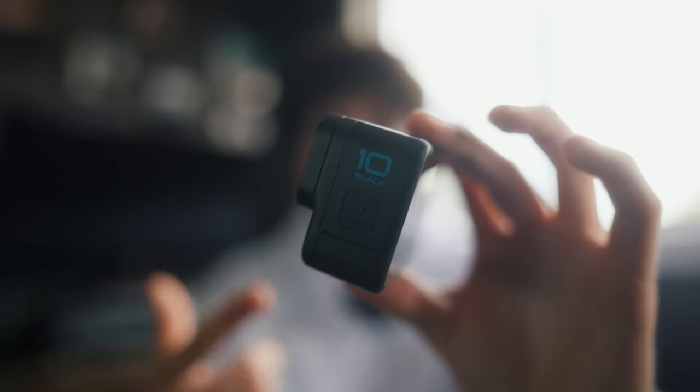Unfortunately, I only own the Hero 10. So earlier on, I drove up to Sydney to a camera renting shop and rented the GoPro Hero 12 for the day from Rent-A-Cam. I had a nice chat with the guy working there — it was really cool. So if you ever want to rent some cameras or need something quickly, I recommend going to those people. They were really cool.